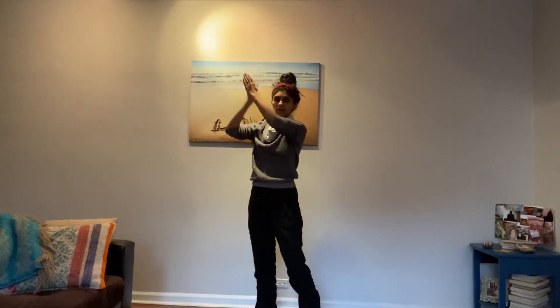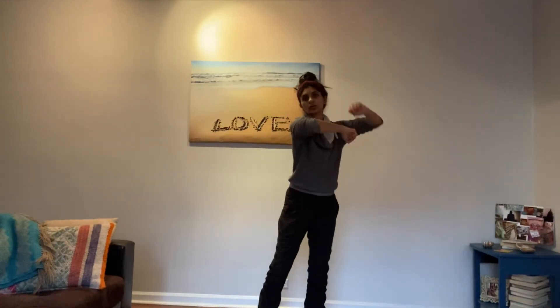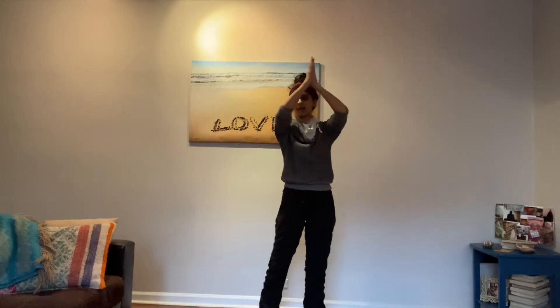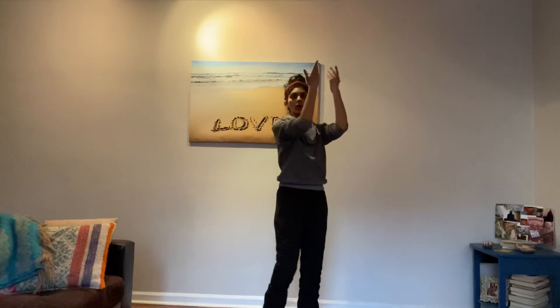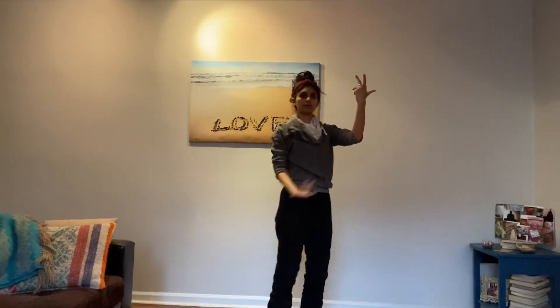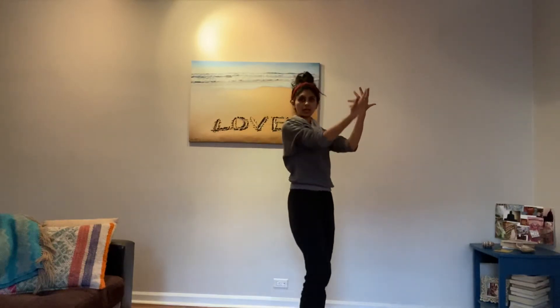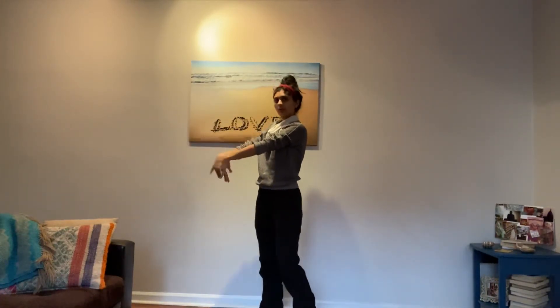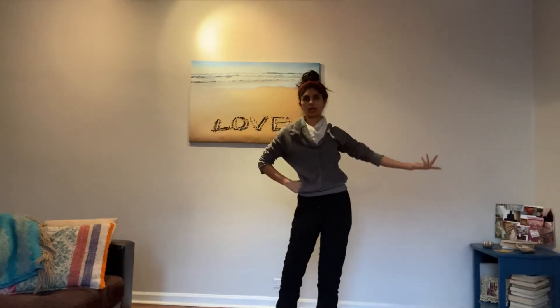And then this step repeats: one, two, three, four, five, six, seven, eight — one, two, three, four, five, six, seven, eight. Same thing again to this side: one, two, three, four, five, six, seven, eight.